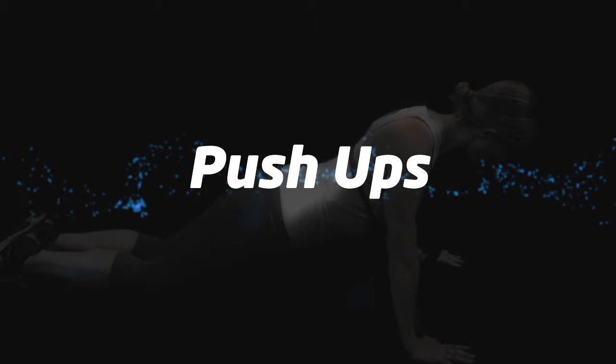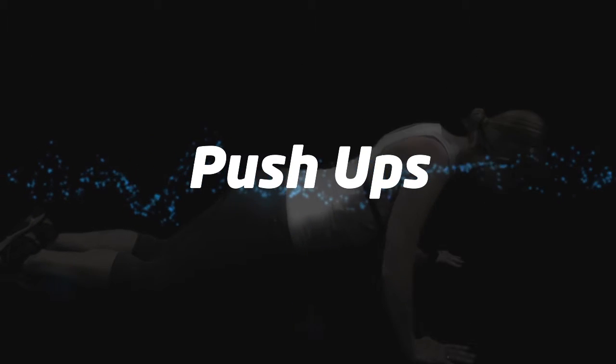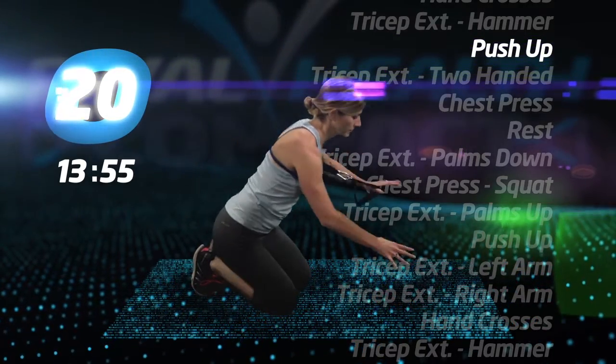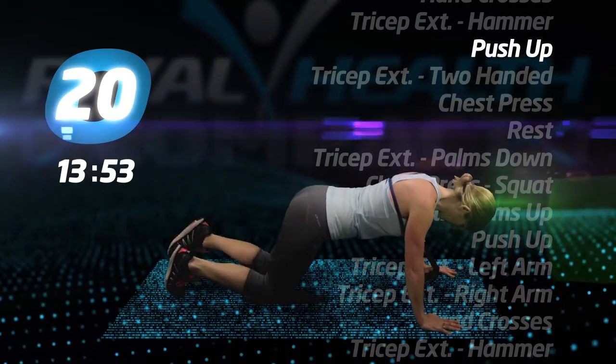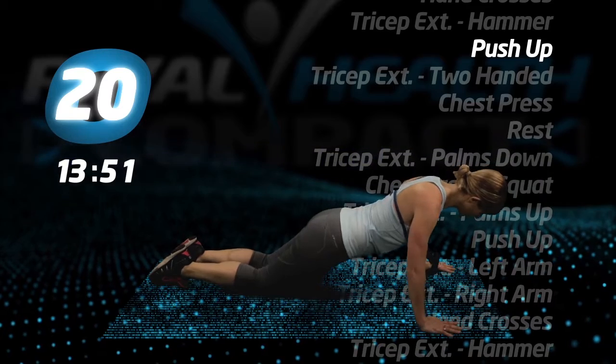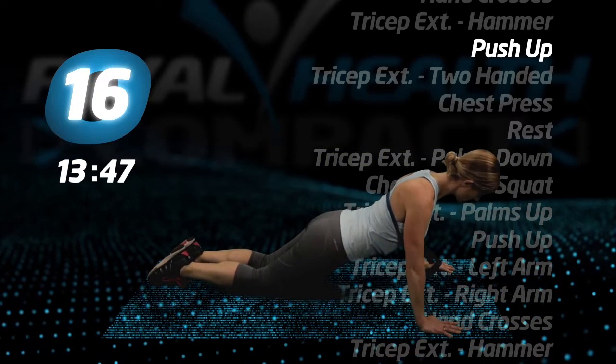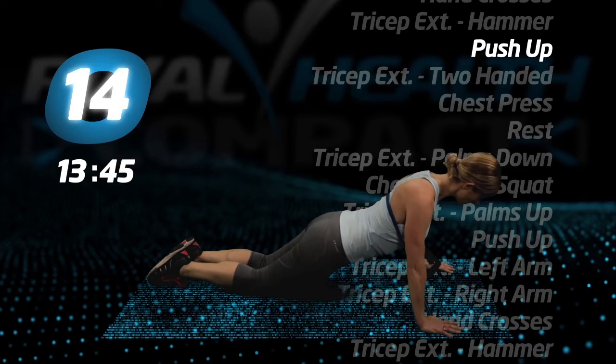Push-ups. The tube is behind your back and under your arms. Begin push-ups. If standard push-ups are too difficult, you can modify these by keeping your knees on the ground, as seen here.